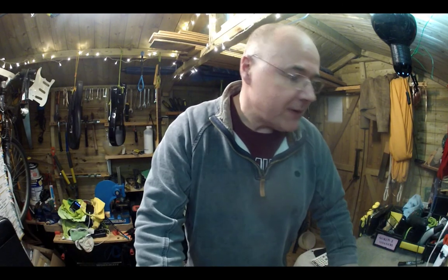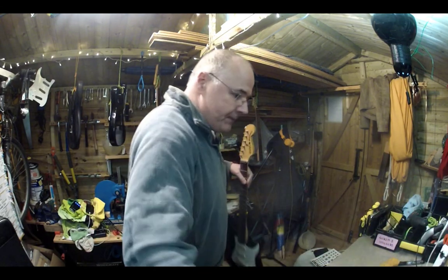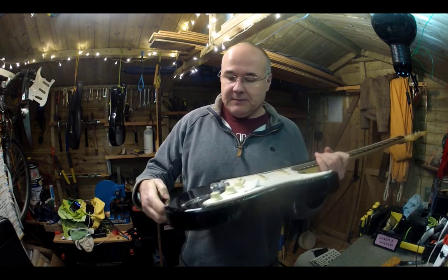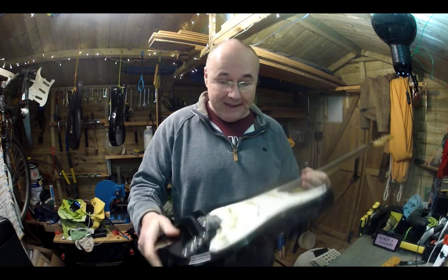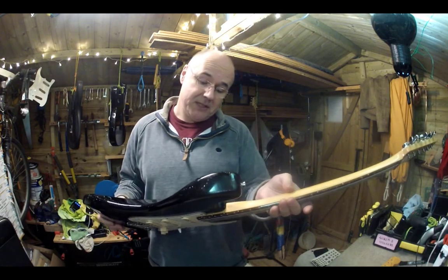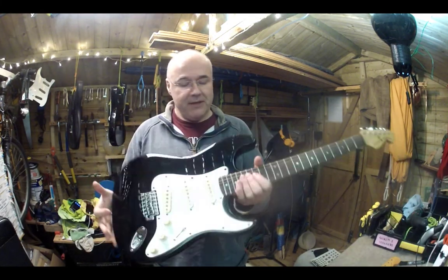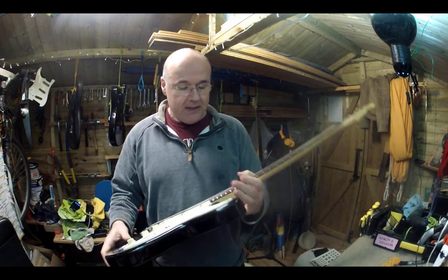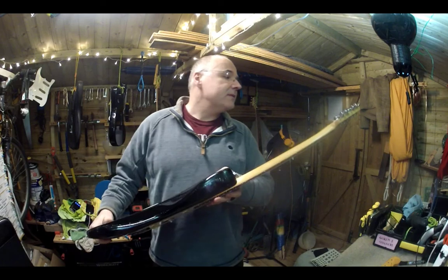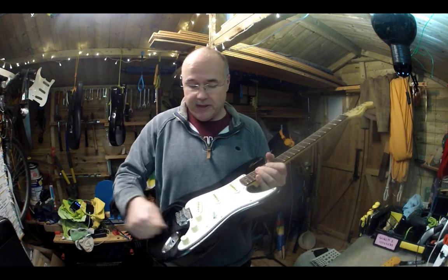I've got quite a few things to do this weekend. I'm going to kick off with stripping down this Sun Mustang. This is another one of the beautiful ones — it's had a bit of wear after a long hard life, but it's an Indian-made Fender licensed guitar. I think this one has got a thing on the back that says inspected in March 1990.